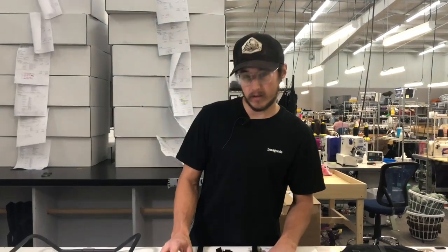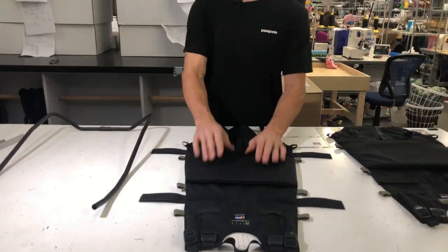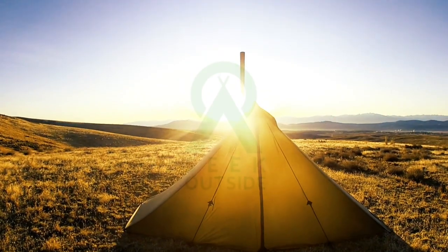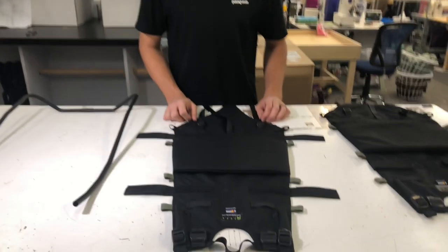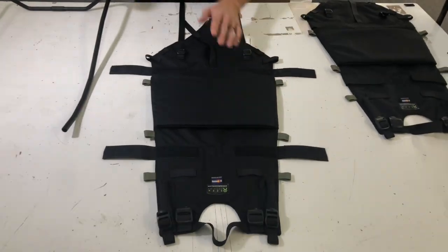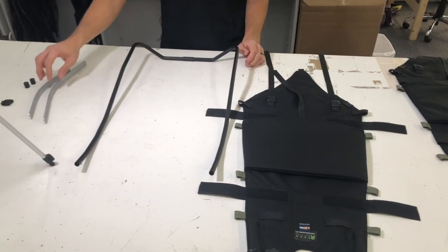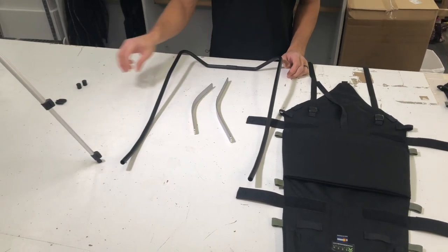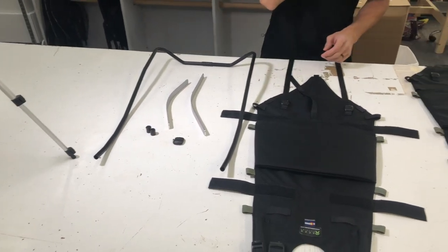Hey, this is Eli with Seek Outside. I'm going to show you how to put the Revo panel together. So you'll take the panel here, the frame itself, the horizon stays, some caps, and then one gatekeeper buckle.